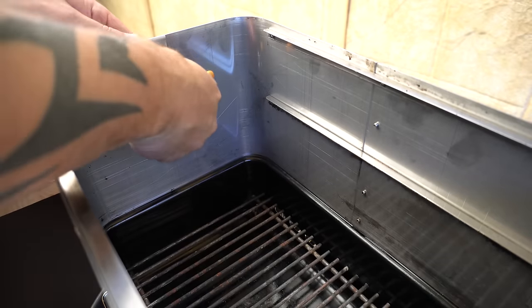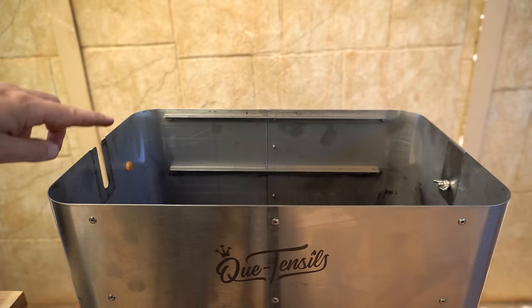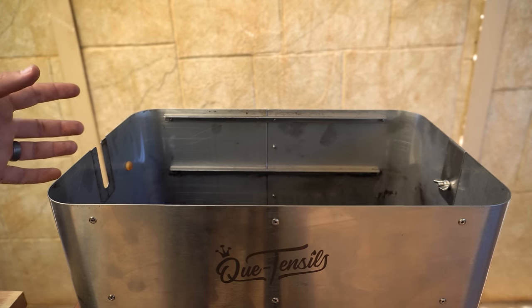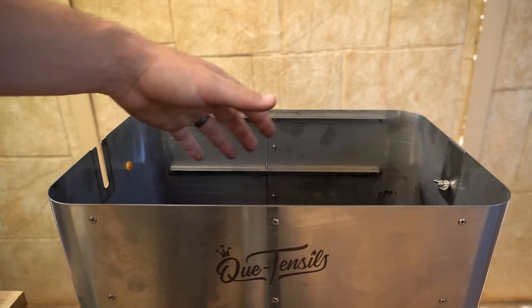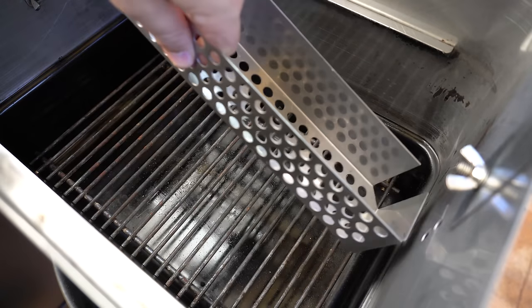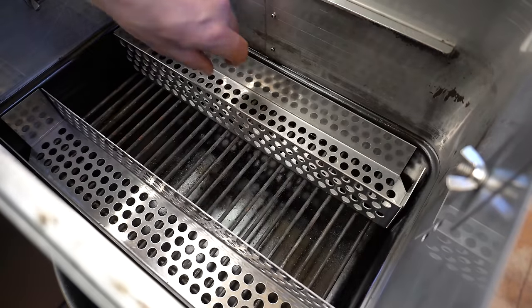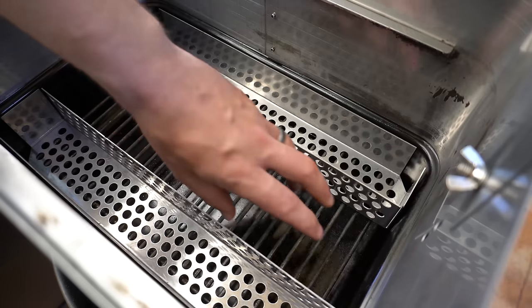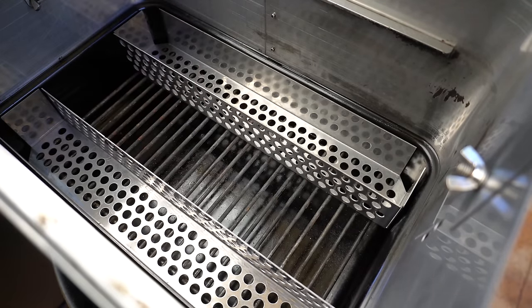The other thing you can do with the risers is remove the bolt on both sides and buy a rotisserie kit. That comes with a bracket, a battery-powered motor, and your rod so you can run a little rotisserie. There are charcoal baskets that slot in on either side — fill them up with briquettes or charcoal on each side, and you've got enough room for drips or a little drip tray to catch anything from what you're cooking.